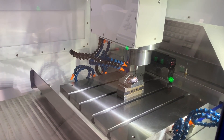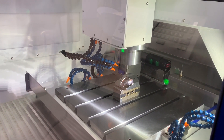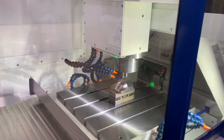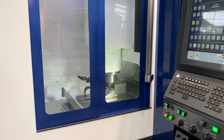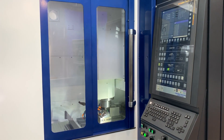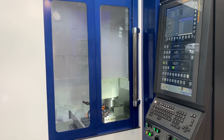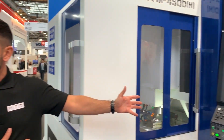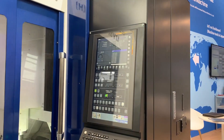Toshiba machines, for me, I'm kind of thinking of huge vertical borers — so is this a new market for them, the smaller machine tool? I would imagine so. As a company they've got all the innovations and technology available to them. As I mentioned, they manufacture every single part of this machine — they're a complete OEM.